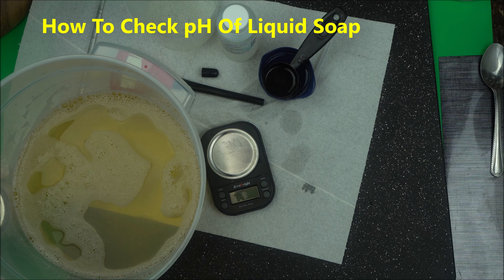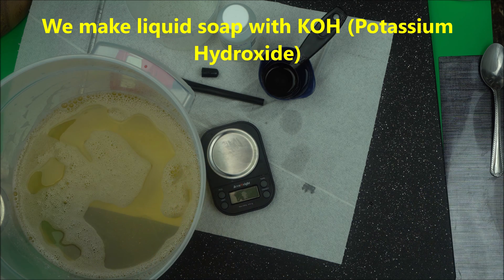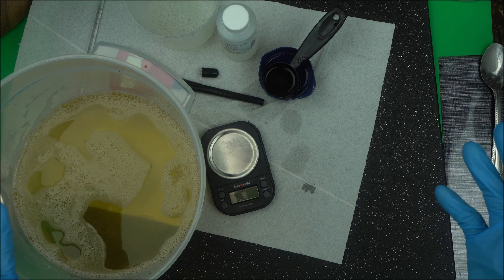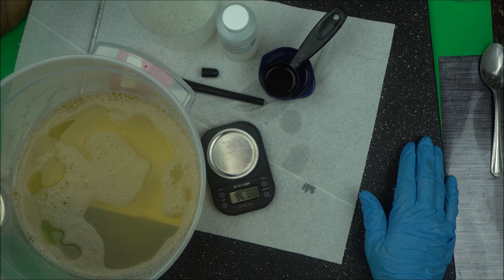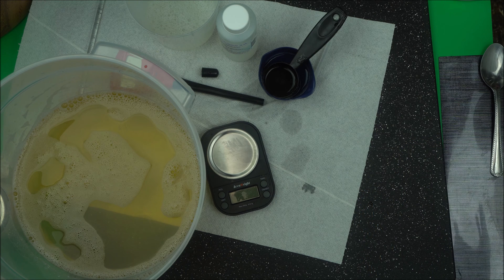Remember, potassium soap — liquid soap — we make liquid soap with potassium hydroxide, KOH. So when you make a soap with potassium hydroxide, you don't expect the pH to be neutral, or to be 7, or to be anything less than around maybe 10.3 or 10.5.